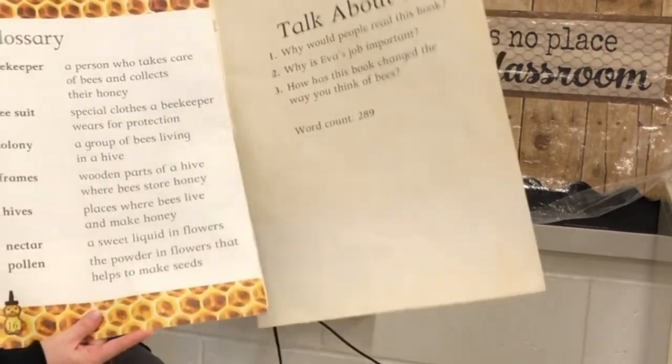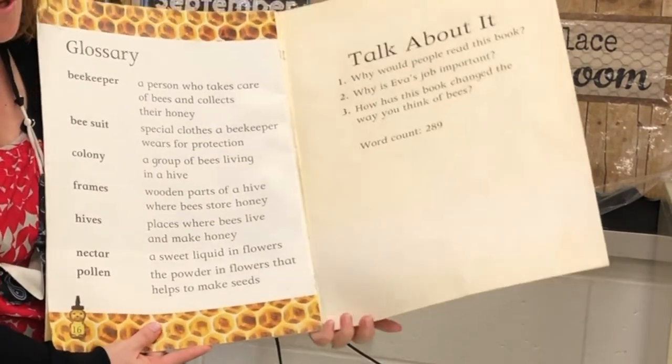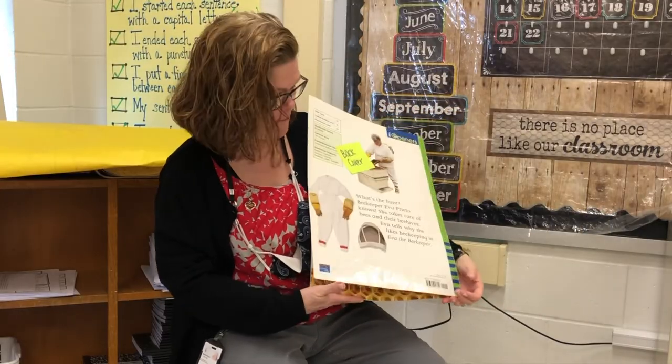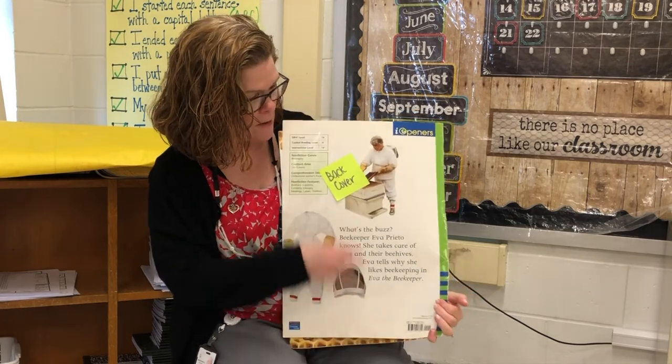And at the very end, we have a glossary where we can find words and what they mean. And that is the end of our story. And here is our back cover.